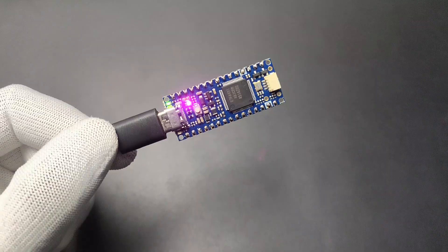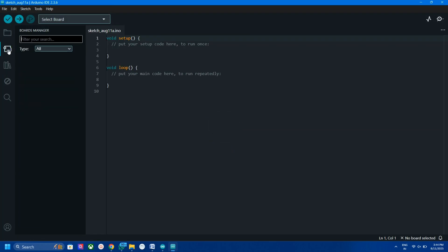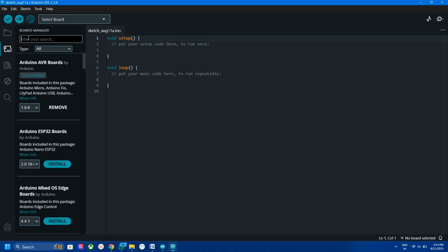Now let's see how to upload code to this board — it's very easy. Just open your Arduino IDE; it should be version 2.0 or above. In the board section, search for R4 and install it.